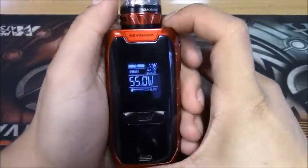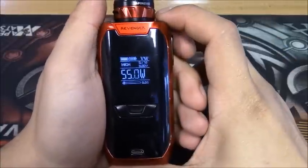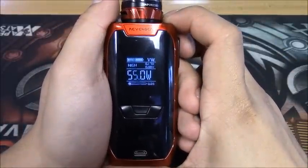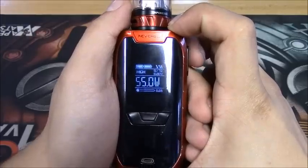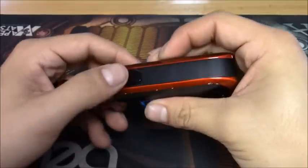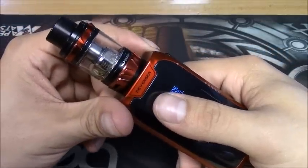Back on the main screen, the buttons are nice and clicky. This mod ranges from 5 watts to 220 watts, reads resistance down to 0.05 ohms and up to 5.0 ohms, which is great - you can build wherever you want if you're running an RDA or a rebuildable. I'm not getting any rattle out of this at all, just a tiny bit of movement in a button, but not enough to bother me.